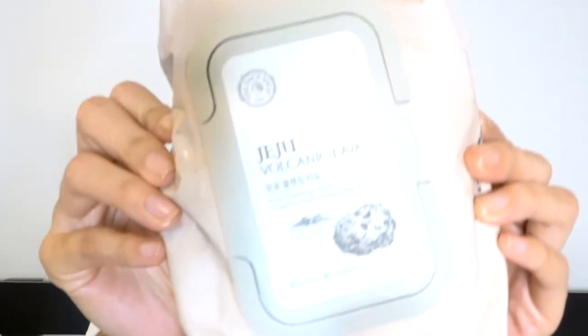So once that is done, I take a makeup wipe and I like to use Volcanic Lava from The Face Shop. It smells really good and it's really soft on the skin. Since this is also a makeup remover, it just doubles up on the job.